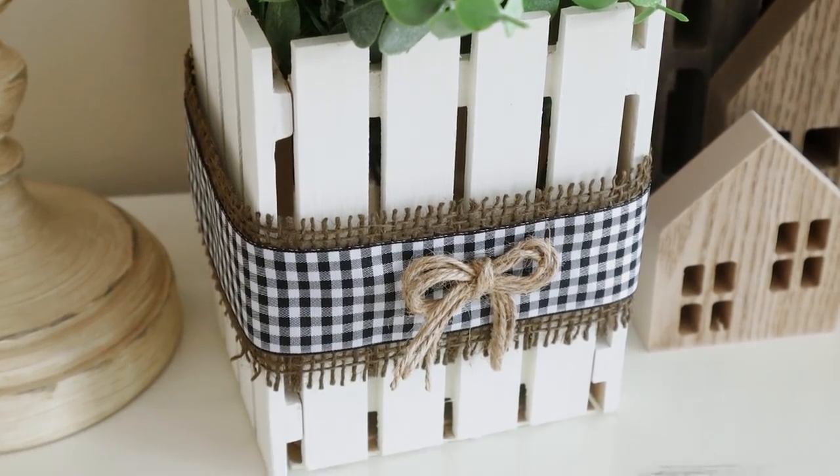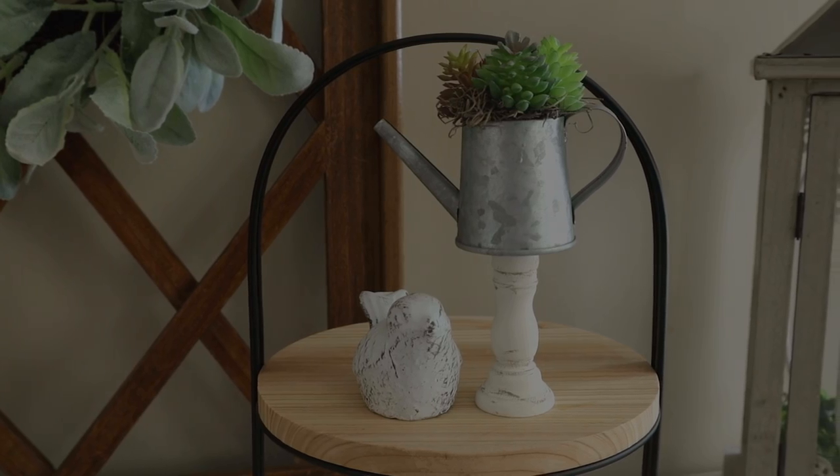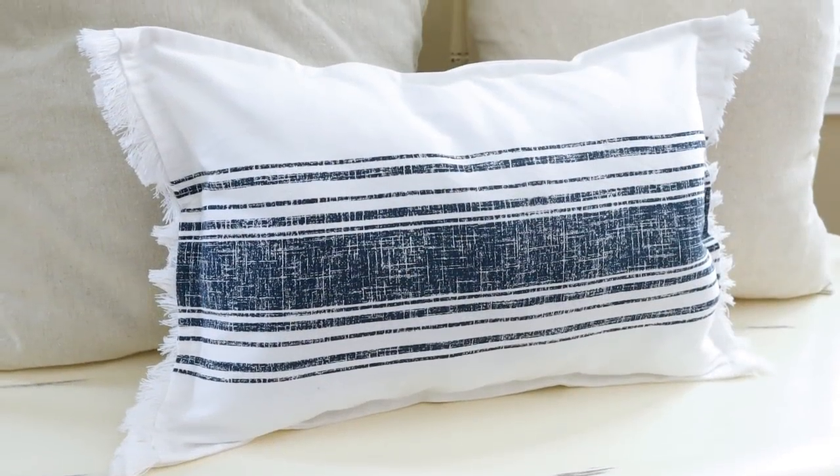Hi everyone and welcome to my channel. Today I'm sharing 10 new farmhouse style DIYs that are super easy and all of them are affordable. If you enjoyed today's video please give it a thumbs up. Now let's get right into today's projects.